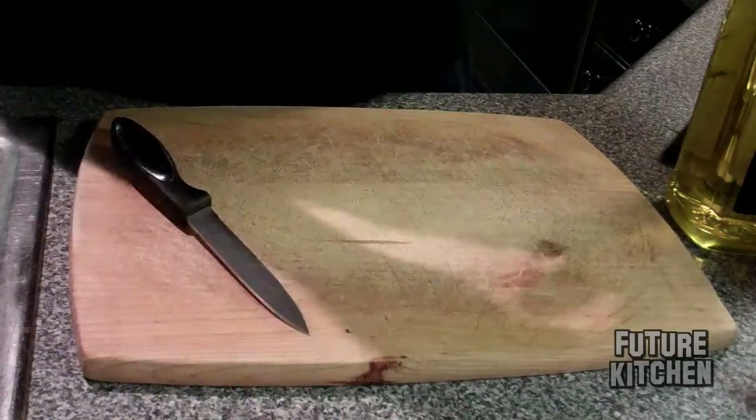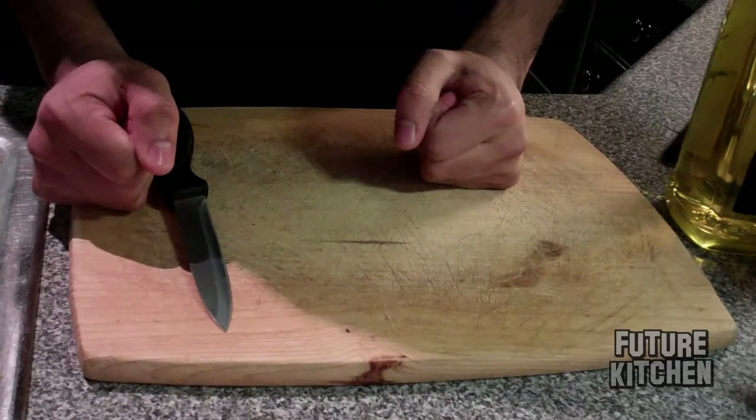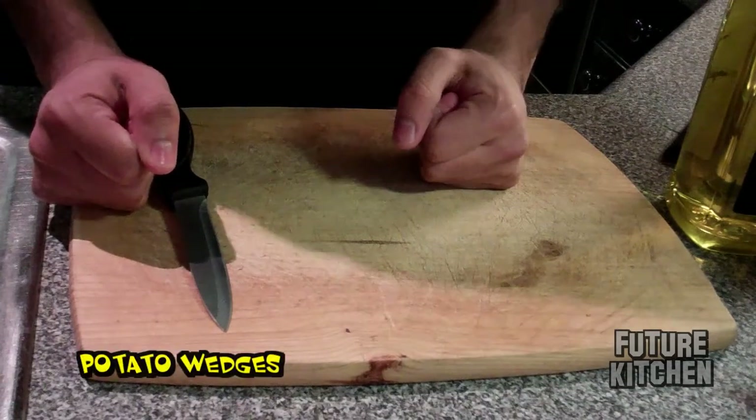Today I'm going to show you how to make healthy chips. In America that means crisps. So we'll use the word potato veggies or fries.